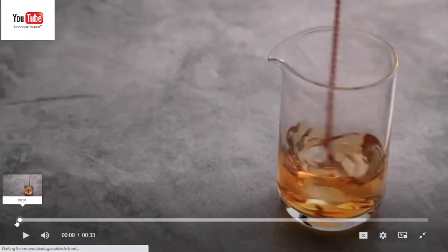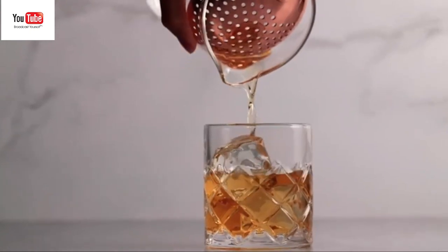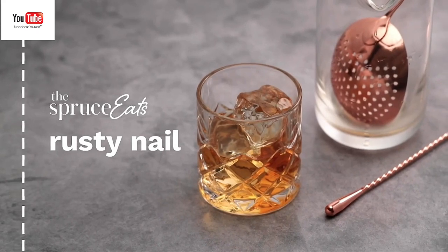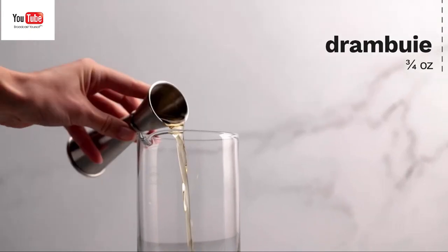The Rusty Nail is the ultimate scotch cocktail. It's a very simple mixture of just two ingredients — scotch and Drambuie — served on the rocks in an old-fashioned glass. It is designed to be a sophisticated, slow-sipping drink, and it's excellent after dinner.